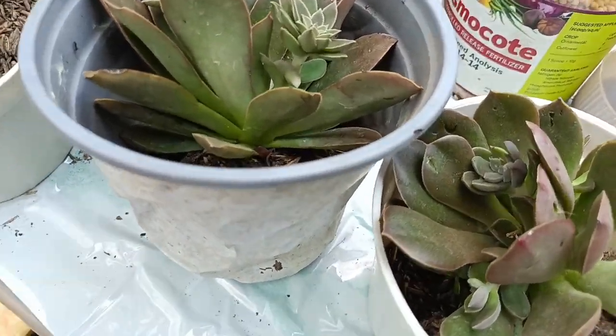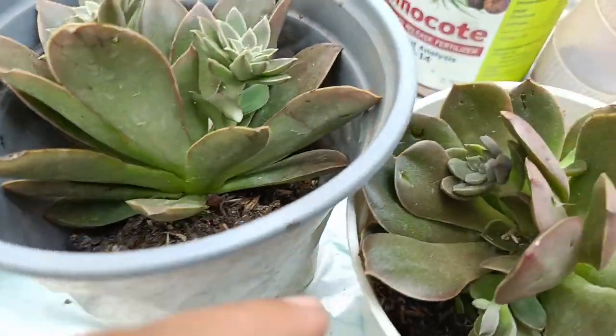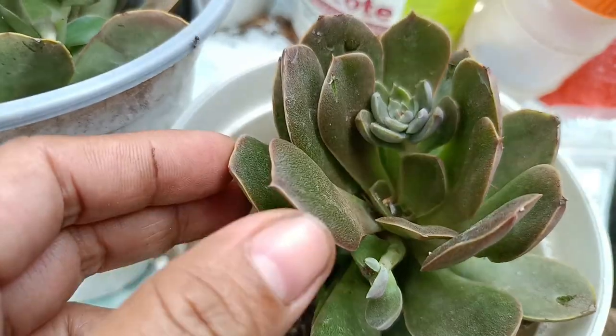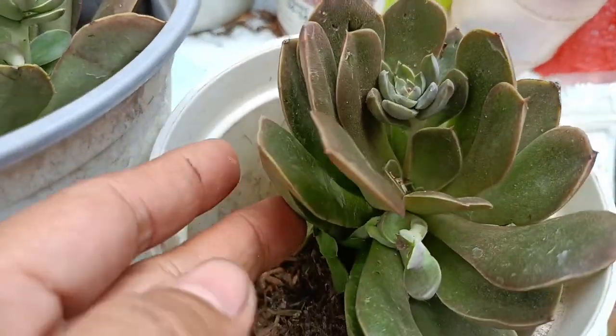Hello guys! This is Echeveria Carnicolor. Ito siya guys. Itong isa ay nakalimutan ko yung ID nyo, pero magkaiba ito sila guys. Mas matulis itong isa, at ito naman ay medyo rounded.